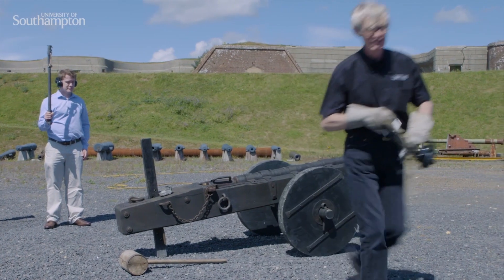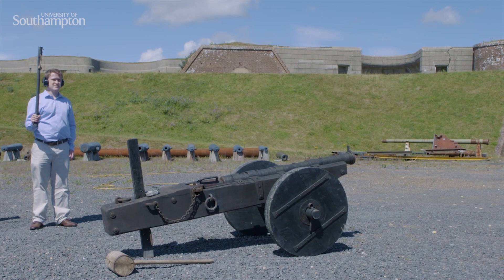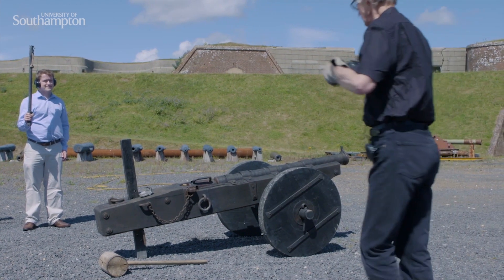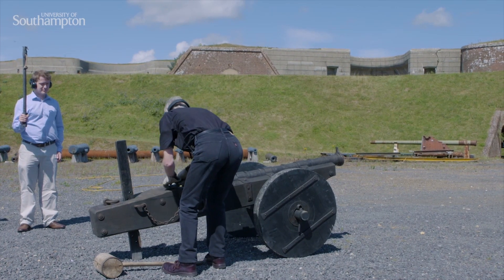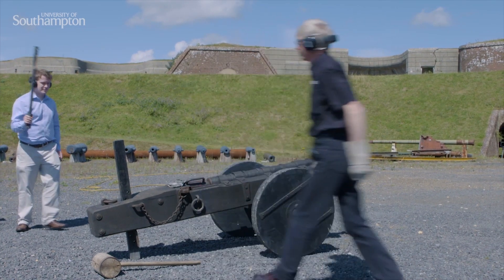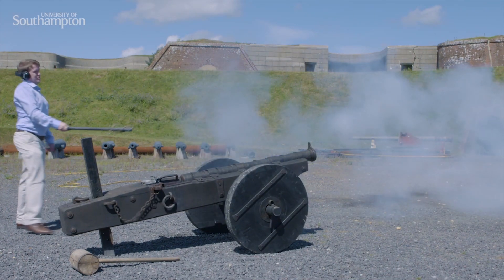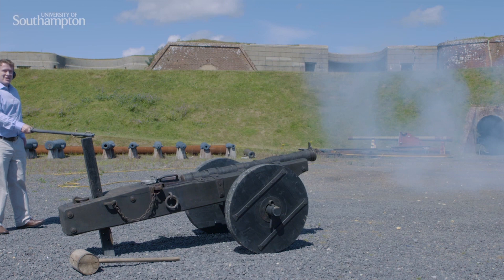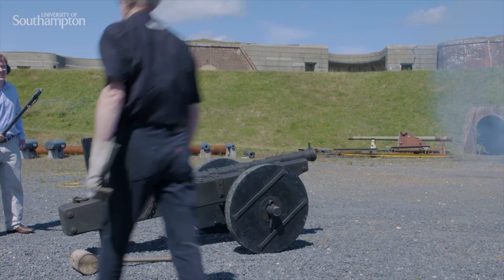I'm going to put this back in a safe place — the gunner would wear it. And I'm going to put on my ear defenders. Put the apron of lead there. I told you it was loud.